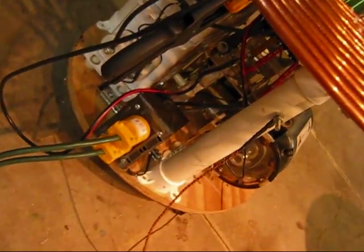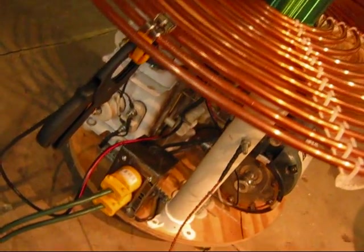The collapsing magnetic field produces a current which recharges the capacitors. This happens back and forth several times before all of that energy has been wasted through losses or transferred up into the secondary coil.